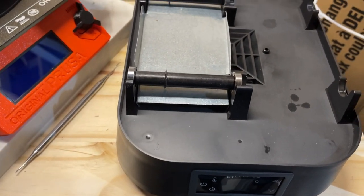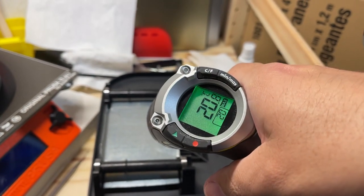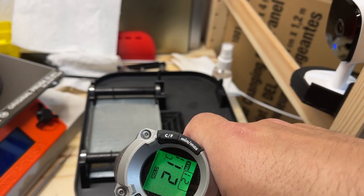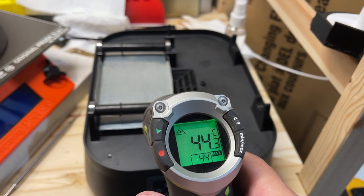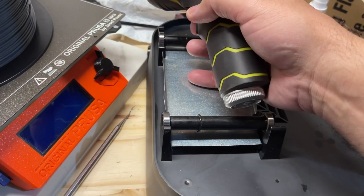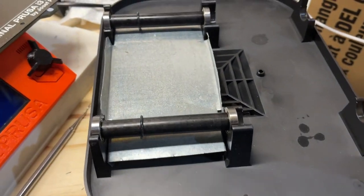I'm going to do all this with one hand. The metal reads 21 — but remember it's reflective, emissivity issue. Let's try the little roller thing — 44. I'm just going to feel it with my hand. Yeah, it's definitely warmer. The metal is going to cool off fairly quickly with the air blowing on it.